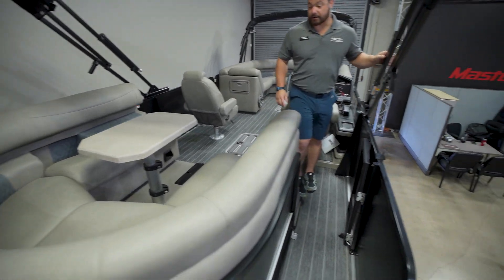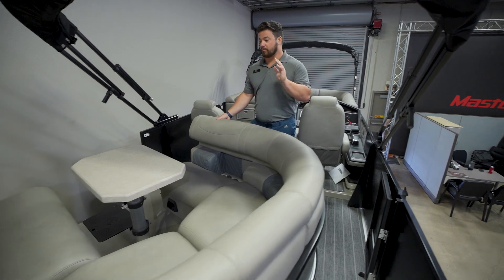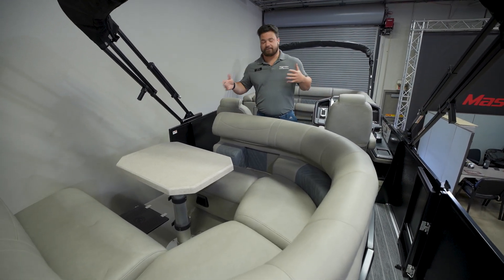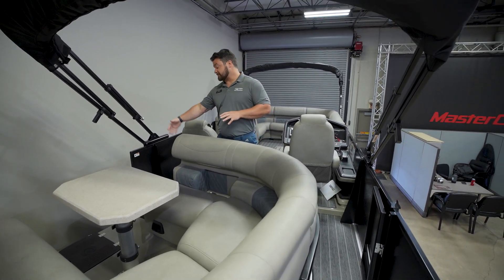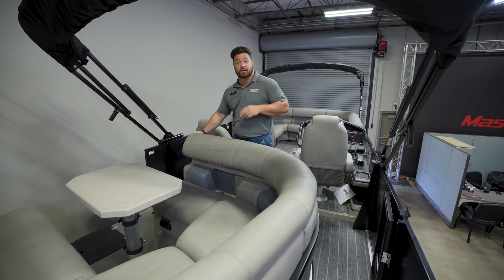Back here we have the Revolution seating. You have this step right here and you can actually spin it to the side or all the way to the back, giving you configurable seating options. There are also speakers on the side that point out towards the water, so if you have people swimming out there they have music going out to them as well.